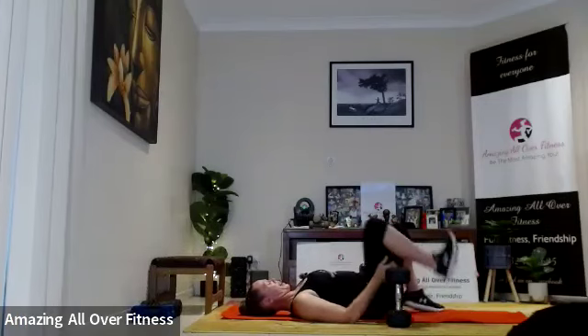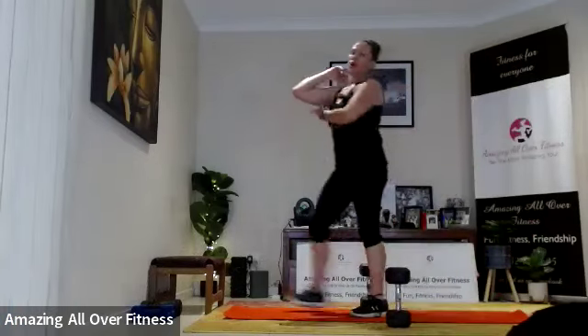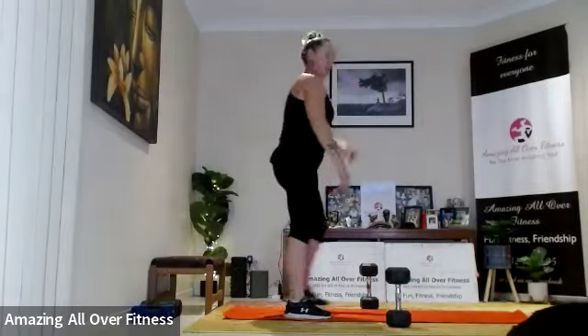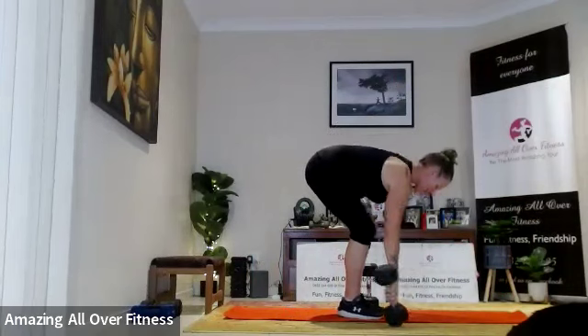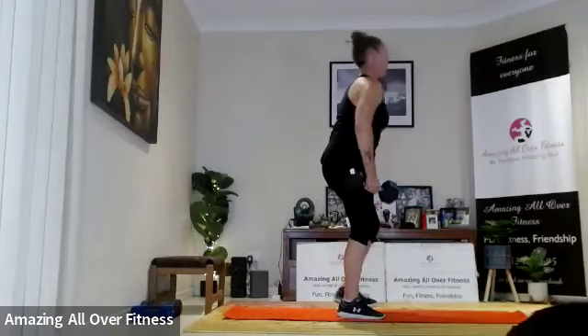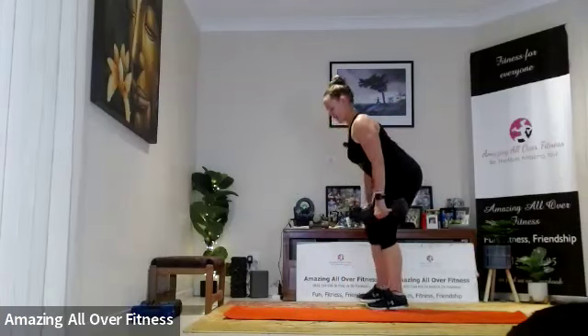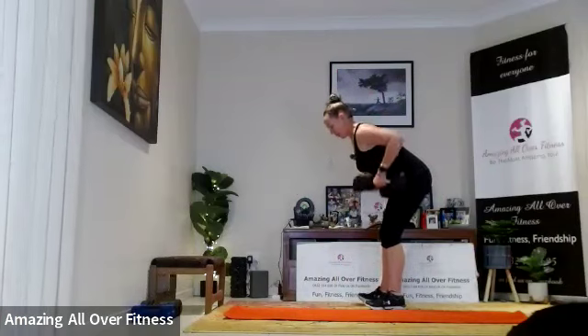Excellent. So that's working the front of our body — chest, shoulders, and also underneath, the triceps. Now we're going to activate the back of our body. When you work the back, the biceps are also activated. So we're going to hinge with a flat back and squeeze our elbows up past the ribs — pull the tummy tight.